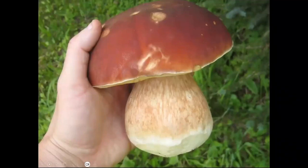Here's a really nice one I found. These can get really big, like as big as a dinner plate. You can see the stem is starting to turn a little bit brownish in that patterning, and that's okay. You can see where I cut the base. Cleaning in the field also lets you know if the mushroom is wormy or not.